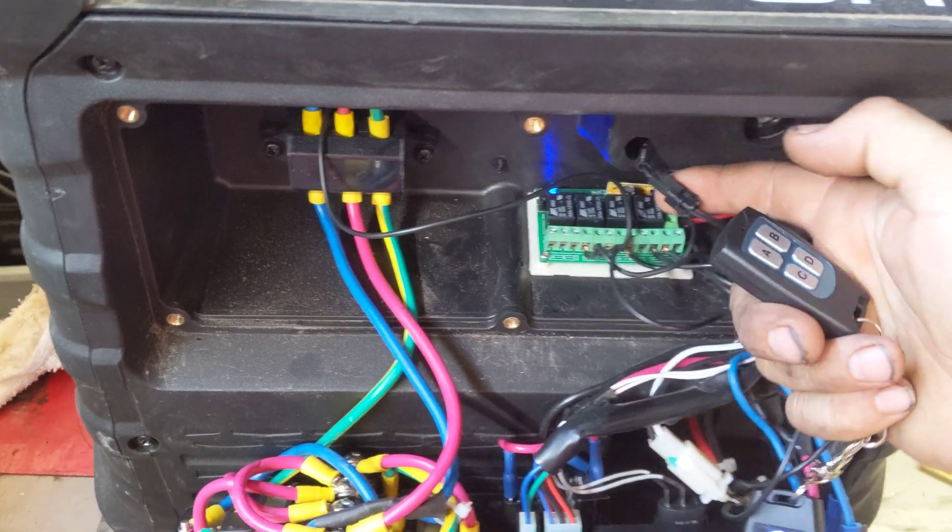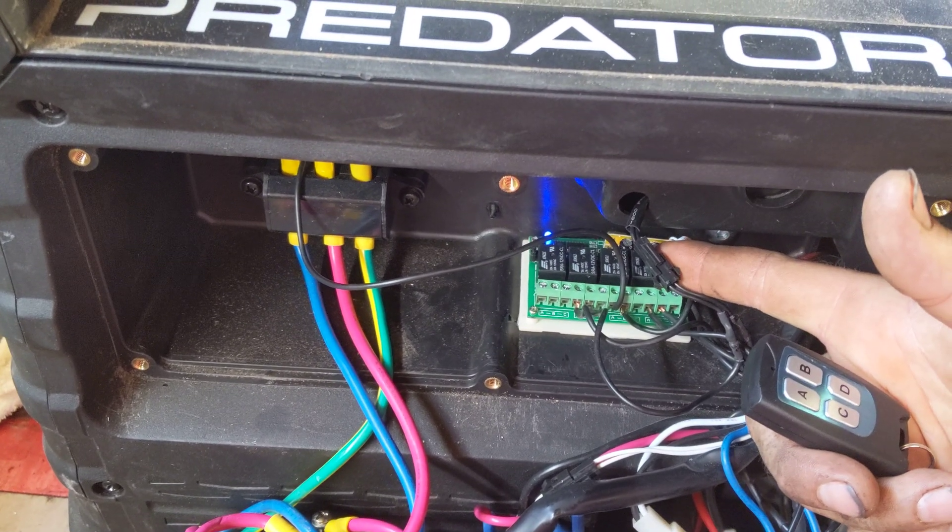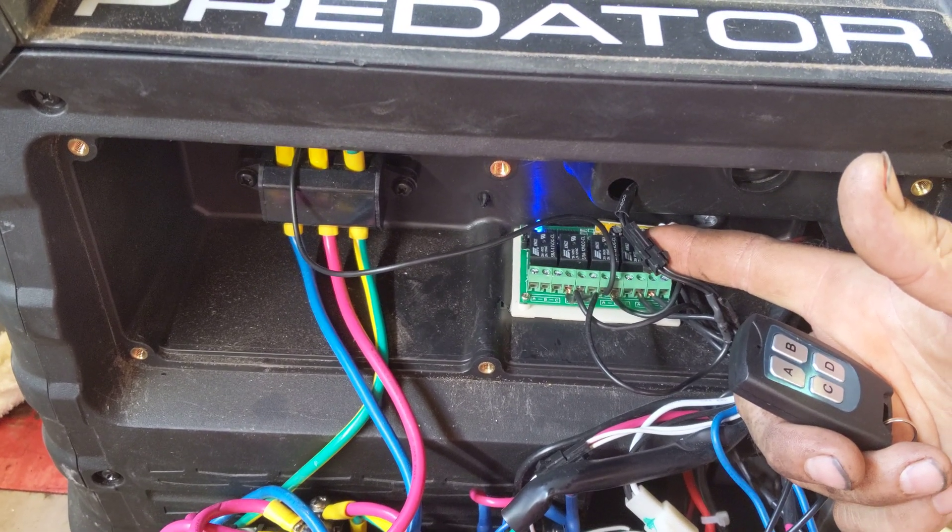Channel C ties into this little black connector right here — that's your cutoff switch — and when those two wires connect, that shuts your spark off.